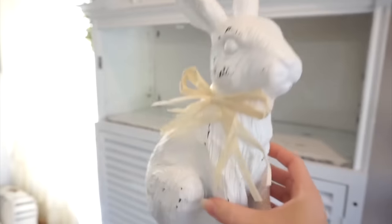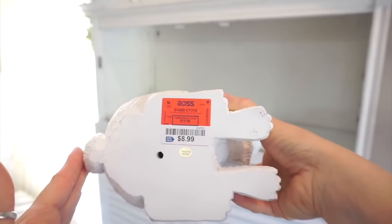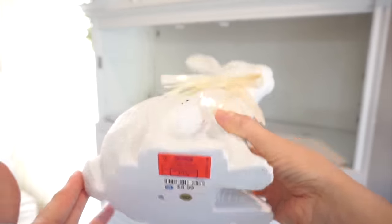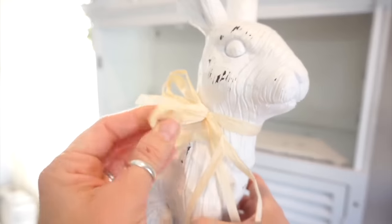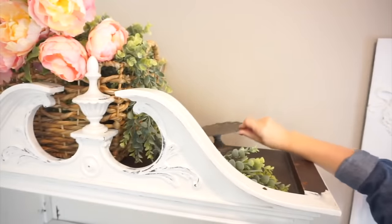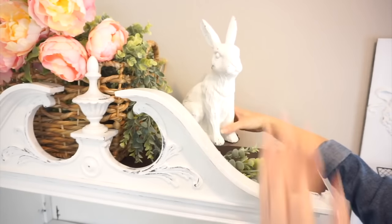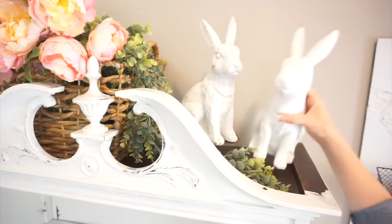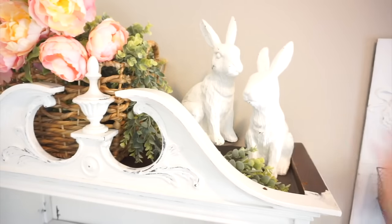I found these beautiful bunnies at Ross last season and they were only $8.99 a piece. This year I'm going to take this little raffia bow tie off of them — I kind of want them to look a little less dressed up because I do have that really big floral basket up here and it felt like a little too much. I wanted to add a little bit of height difference, so I'm going to use a candle holder and just stagger the bunnies. I think this turned out so incredibly pretty.